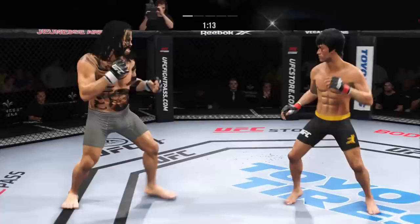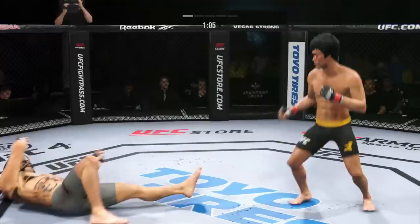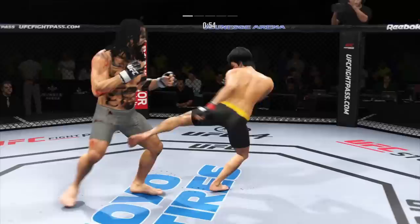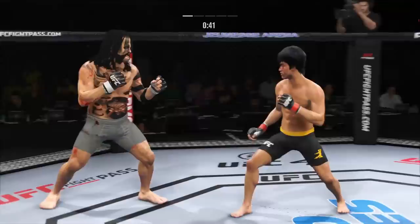Nice kick. These guys are going at it. Big leg kick lands. He is all about that left kick to the body. He's very tricky when he throws that body kick. Until he blocks it, he better keep throwing those body kicks. Big power punch lands. Now he gets back to range. All right, he engages in the single collar tie. Keep your hands up.